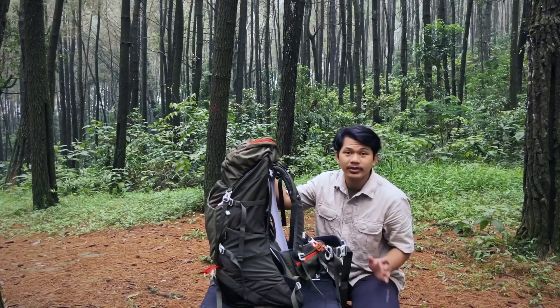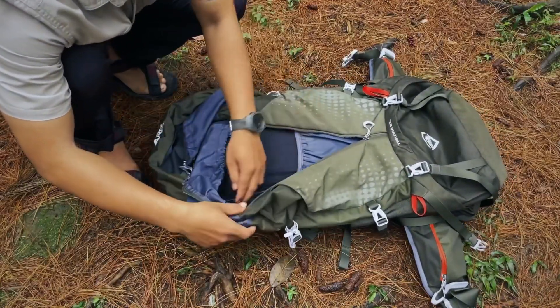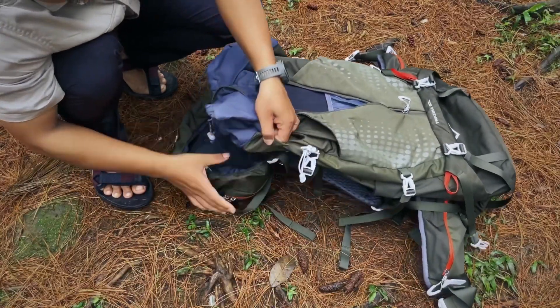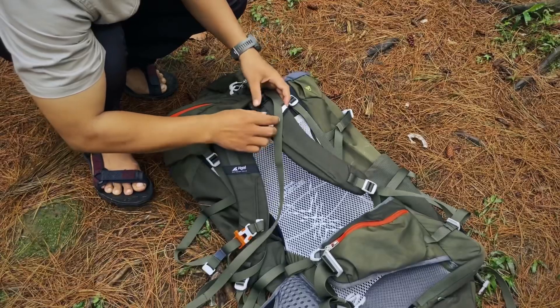Untuk seri premium atau seri Trikora 60 liter ini sudah dilengkapi dengan tempat untuk water bladder ya teman-teman. Jadi masuknya dari sini, terus selangnya nyambung sampai ke sini teman-teman. Jadi seperti itu ya.